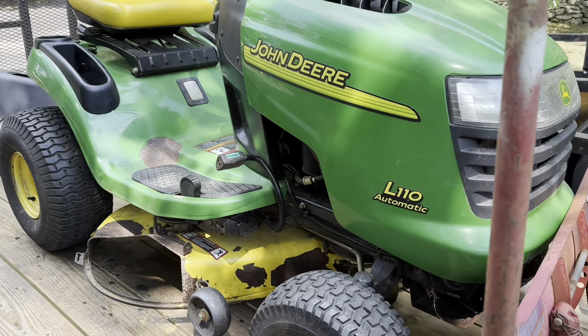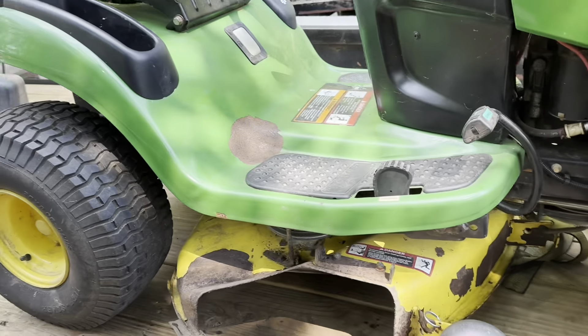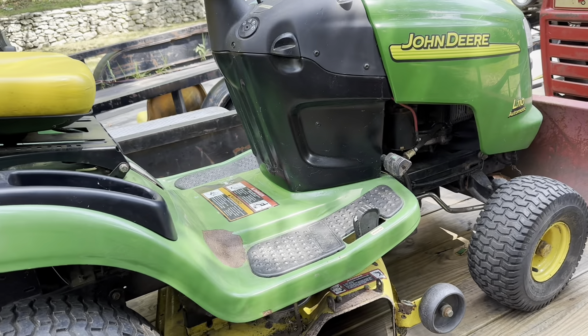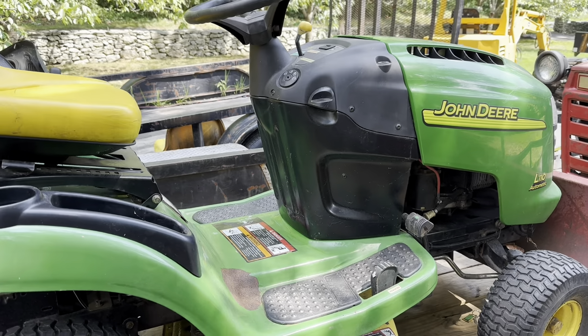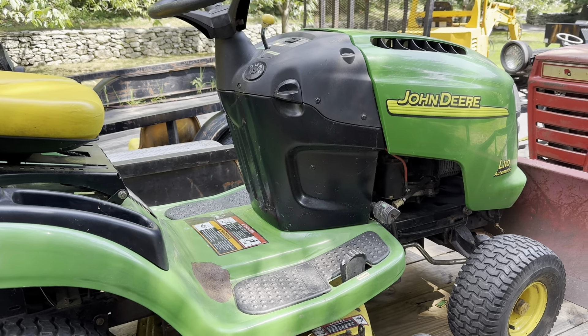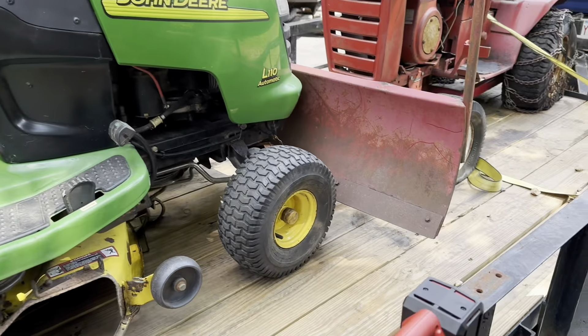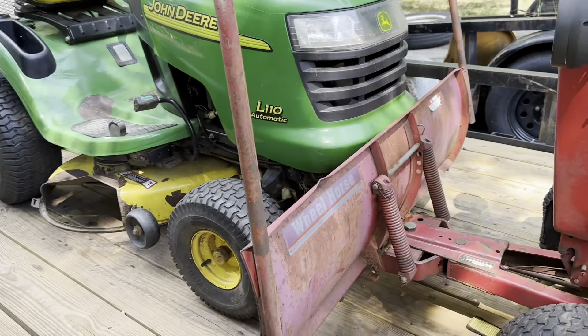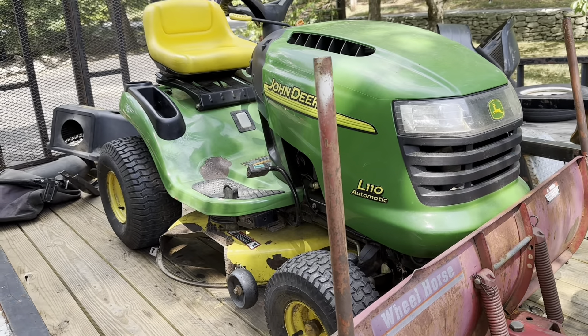Well apparently I lied again — this popped up last night on Marketplace and I went and grabbed it today. It's got the full bagging system — just an L110 John Deere, nothing special. I don't know where the key went — it had a cool key tag on it. I still have to unload this but I think that's going to be it for this video. Hopefully at least.